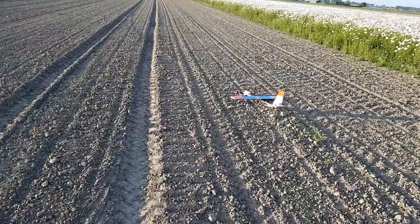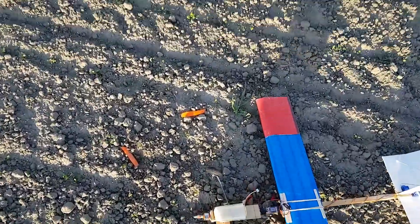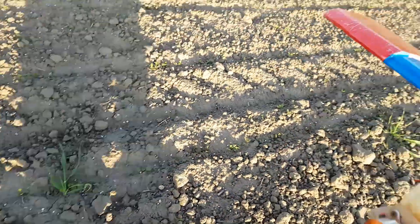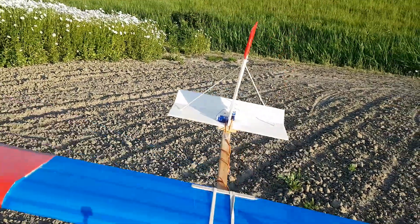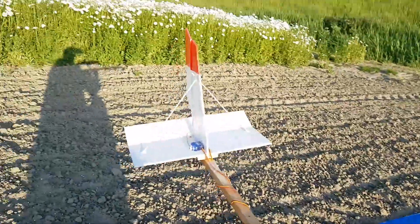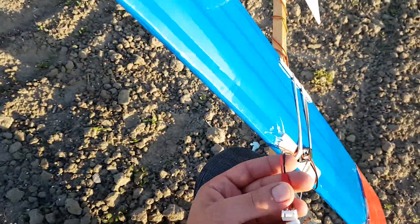Walk of shame — luckily nobody sees me. Oh, this time I really heard it. Broke the entire prop, and the landing gear came off. This seems to be ok, we can glue that back in place. The thing is still intact. Let's see if the rod and elevator still work — oh, this is still intact. Oh no... it's just disconnected.